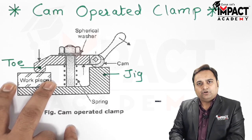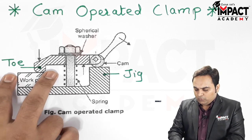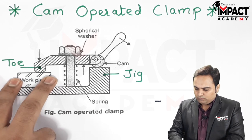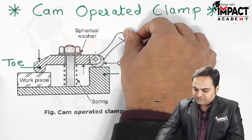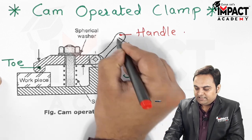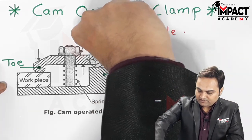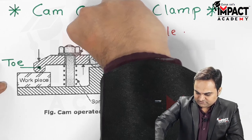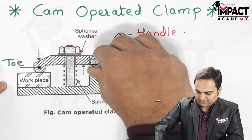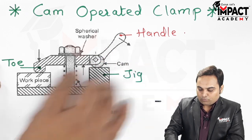The workpiece is placed in the jig or fixture body so that we get the proper location. Once it is located, a force is exerted by the help of this handle — when we move the handle, the cam rotates.